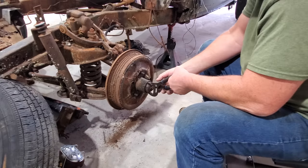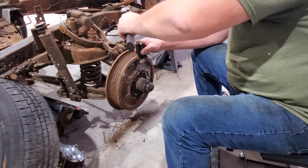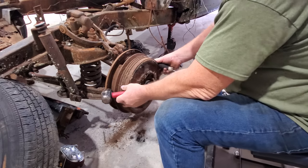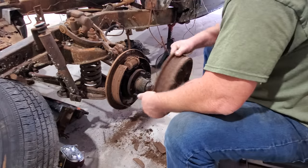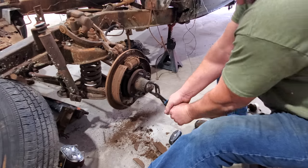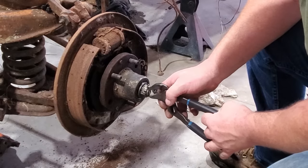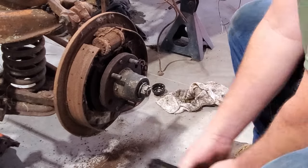Let's get this drum off. Well, that sucker's on there. There it goes — that is literally a piece of wire stuck in there as a cotter pin. That's something like I'd do.